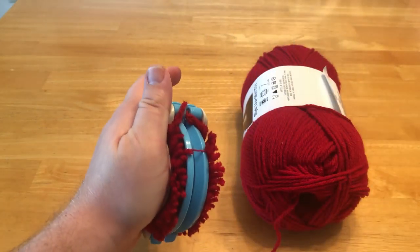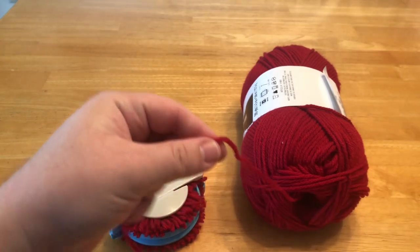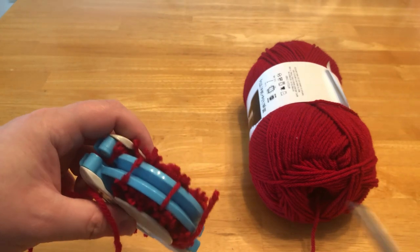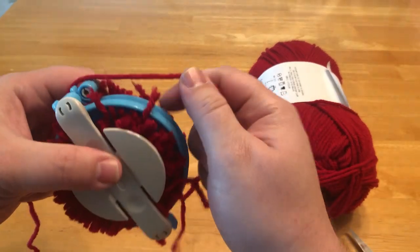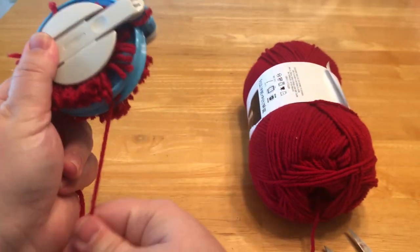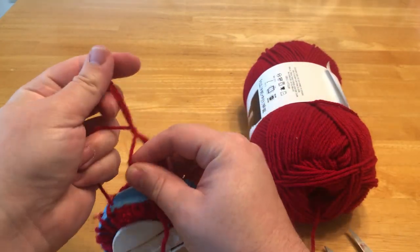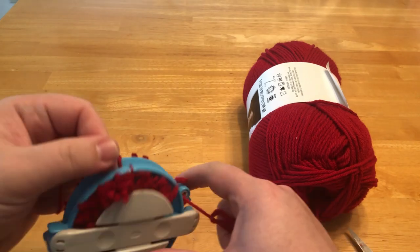Okay, at this point you're going to take a length of yarn — doesn't have to be too long. You're going to bring it through right in between and you're going to pull it tight. Everything is going to shift and that's kind of what you want. Just tighten it up and do a simple knot to make sure everything stays in place, and again pull it tight so nothing gets loose.